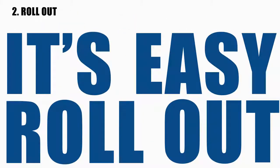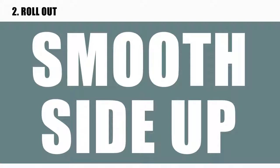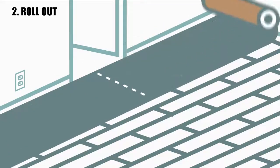Step 2: Rollout. It's easy. Just unroll CoverMax over the desired surface area with the smooth side facing up. For rooms or larger areas, place the first segment next to the wall.